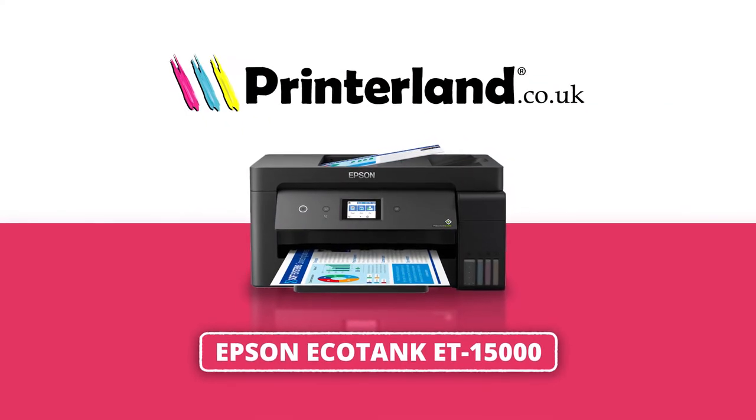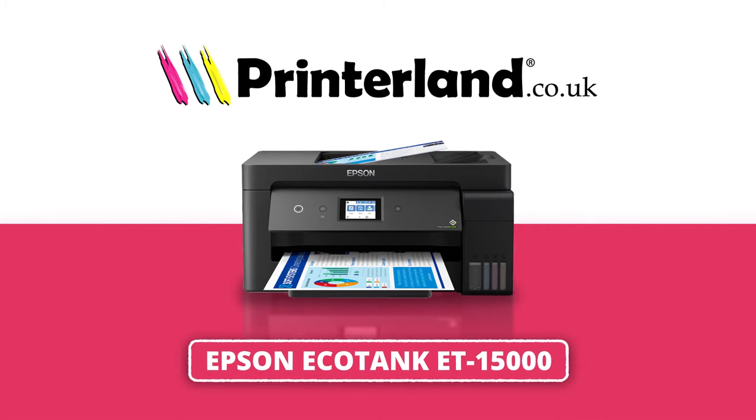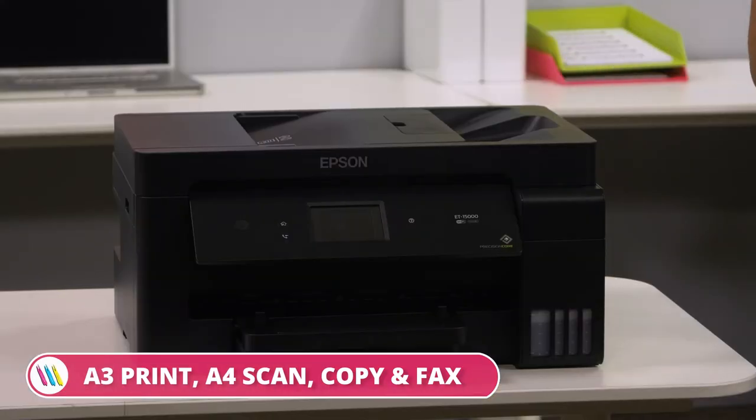On today's Printerland Review we'll be taking a look at the Epson Ecotank ET-15000 A3 colour multifunction inkjet printer. The Epson Ecotank ET-15000 is a smart and compact inkjet printer with A3 print and A4 scan, copy and fax functionality.